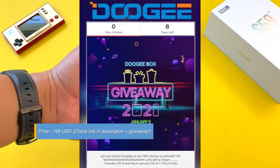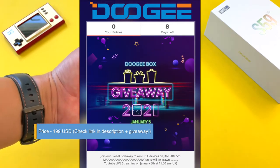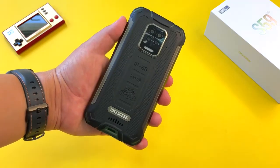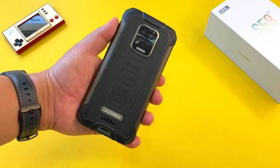Check the links in the description. Doogee is also going to be running a giveaway for this phone, so have a look at those details as well. But before we get started with the review, let's have a look at the unboxing.